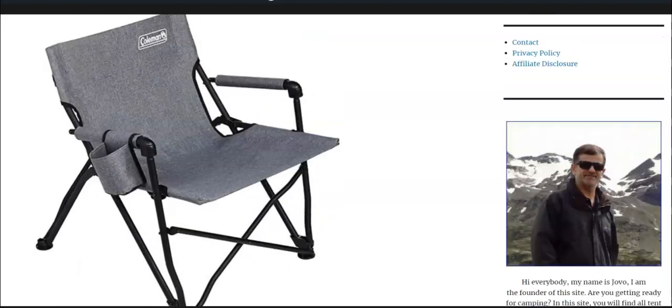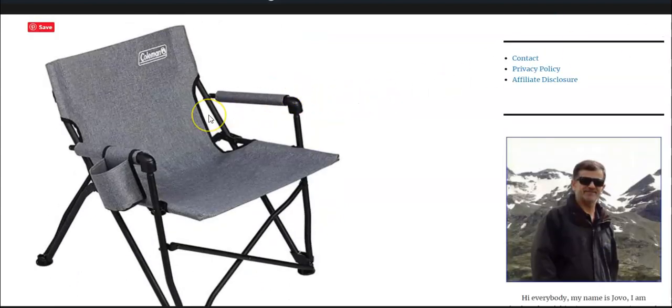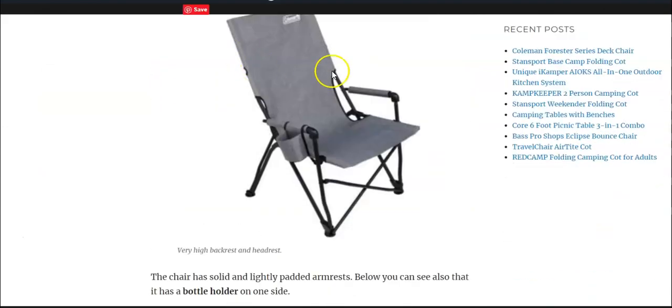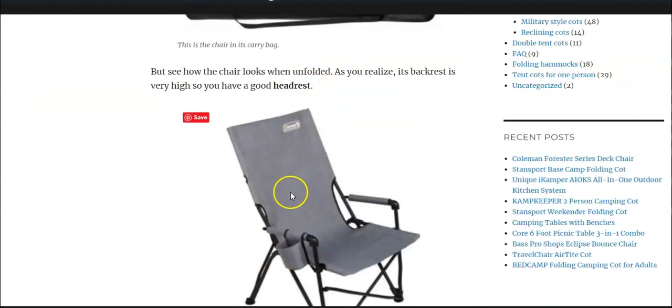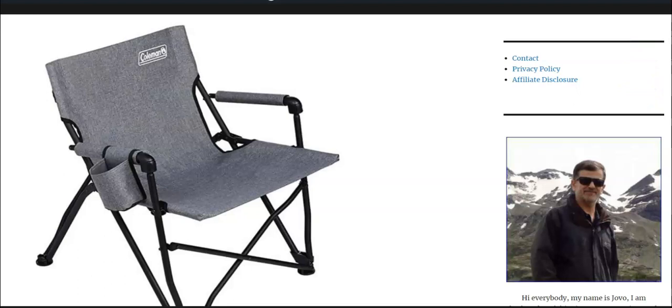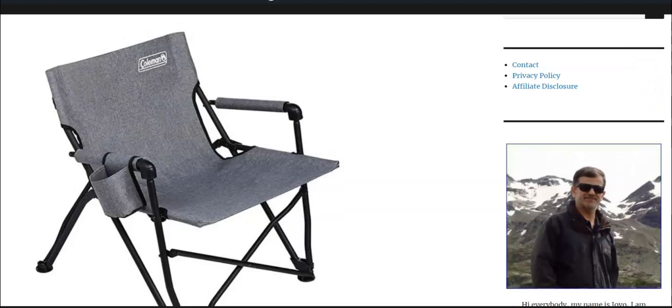This is how it looks. So this is a folding chair from their Forester collection. They have several of them — four actually — and here is one more which is with a higher backrest and the same color, and here is another one which is a bucket chair from the same collection. They also have one stool. All chairs are with the polyester fabric and the color you see here in the picture.